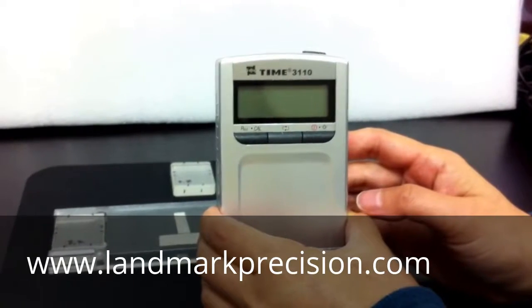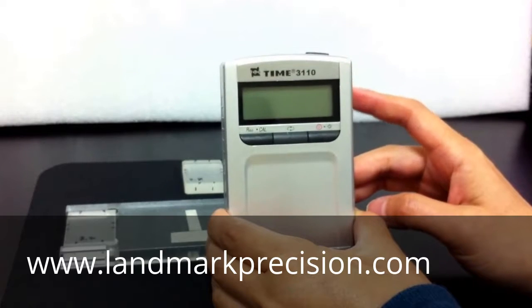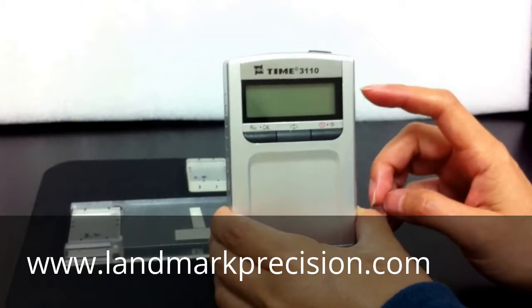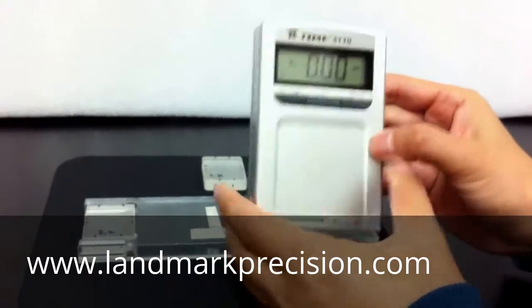This is the Time3110 Roughness Tester. The older model number for this is TR110. The calibration should be the same. First, turn on the unit. Open the bottom.